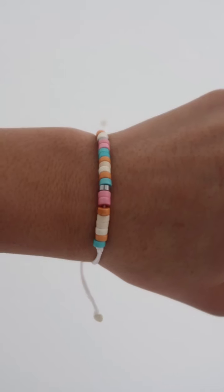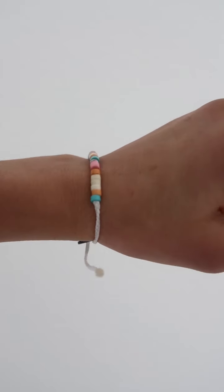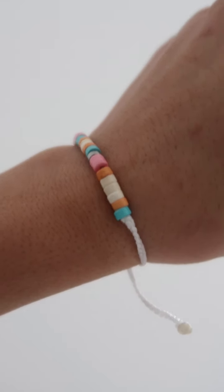Moving on to pack number two, the first bracelet we have is this white one, and it has all these little colorful beads. We have blue, orange, cream, silver, and pink. I love all the bright colors. This is making me feel like summer is actually on the way. Super, super cute.